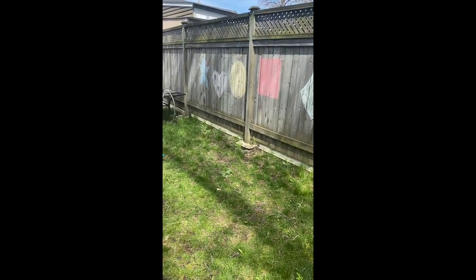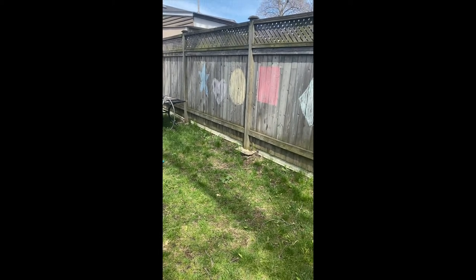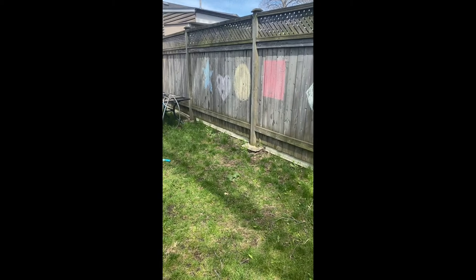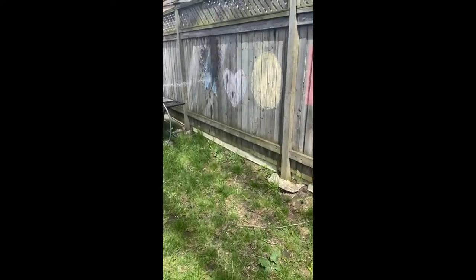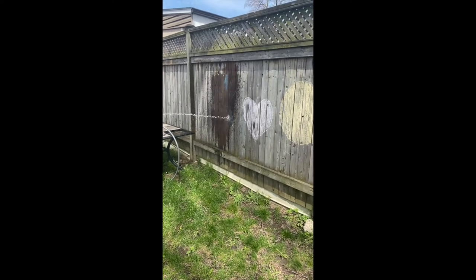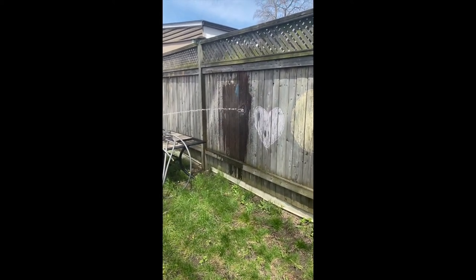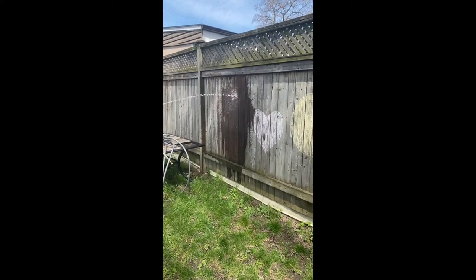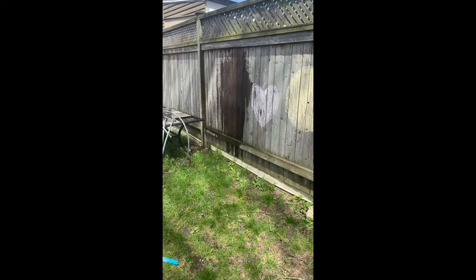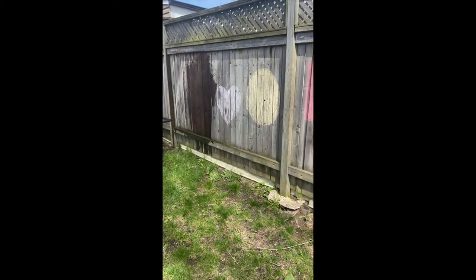Once they did this, you can get the hose out, which I have, and they could spray it down. Go ahead, spray it down. This is my oldest spraying it down. Okay, stop. Now my youngest is going to come and help spray it down as well.